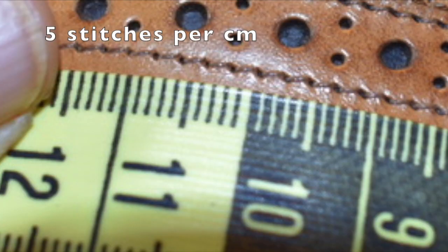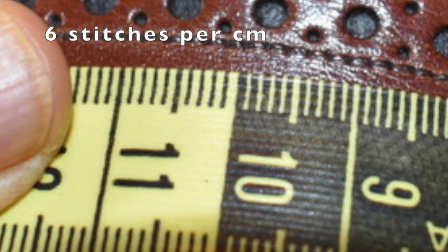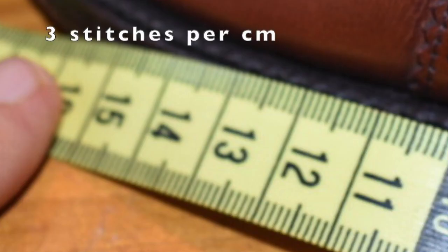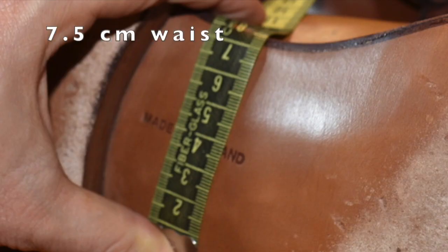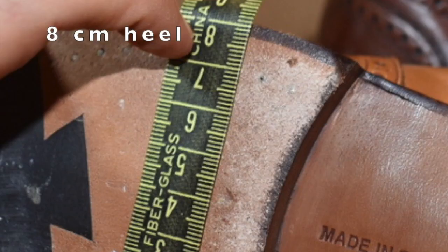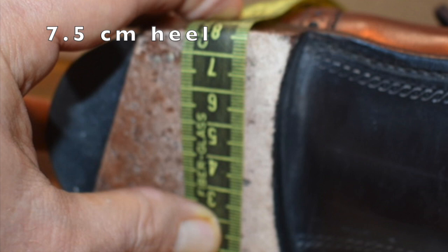Looking at the measurements: five stitches per centimeter on the Trickers, six on the Loake - a little better there. Three stitches per centimeter on the sole stitch for both, so pretty similar. Seven and a half centimeters on the waist for the Trickers versus six and a half on the Loake - a whole centimeter less, which makes a nice difference. Eight centimeter heel on the Trickers and seven and a half on the Loake.